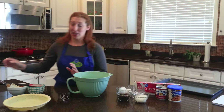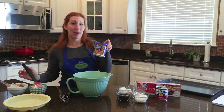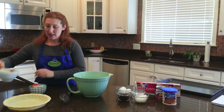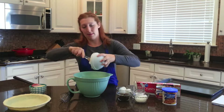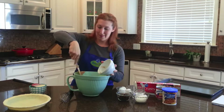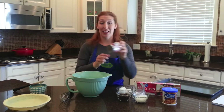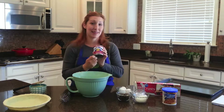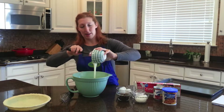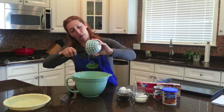The first thing you're going to do is throw in a can of the Pillsbury Coconut Pecan Creamy Supreme Icing — and that looks like this. Then you're going to throw in a can of the Eagle Brand Sweetened Condensed Milk, the whole can, right on top of the icing. Make sure you get the whole thing in there.